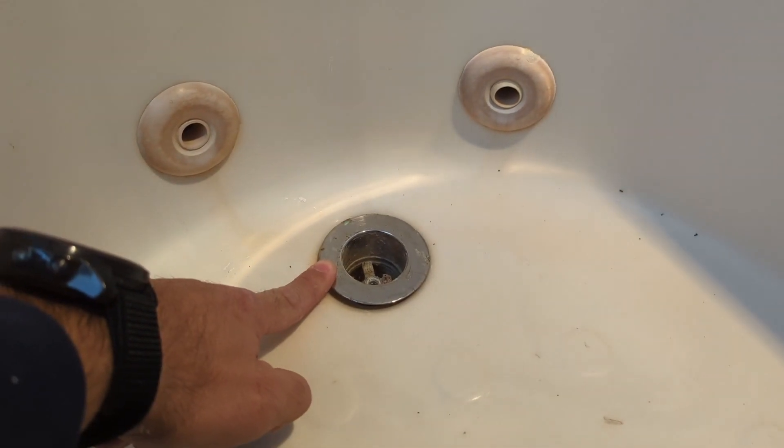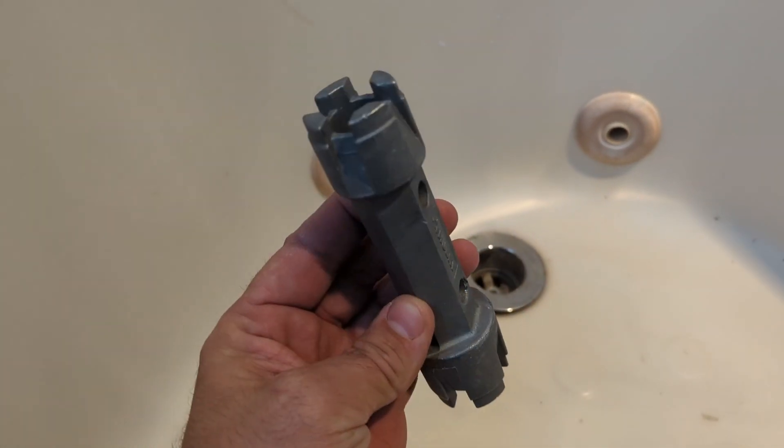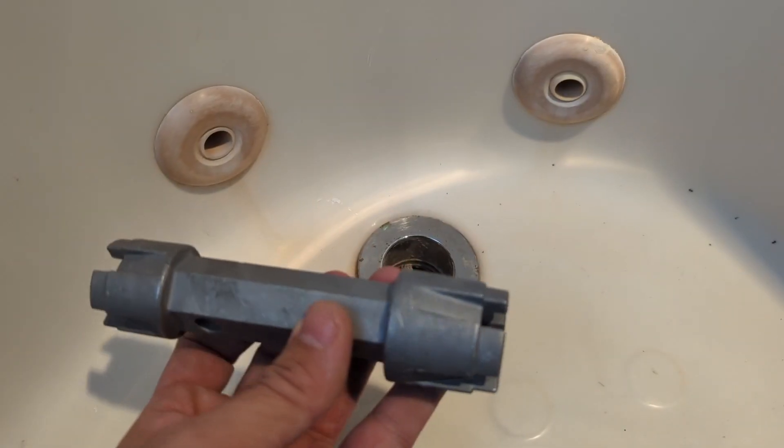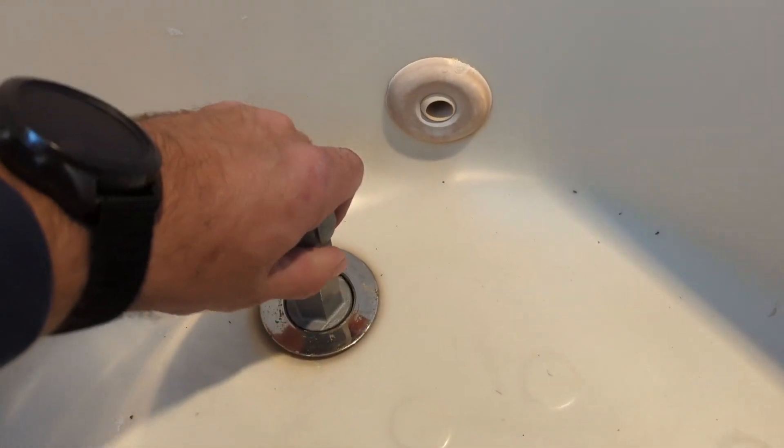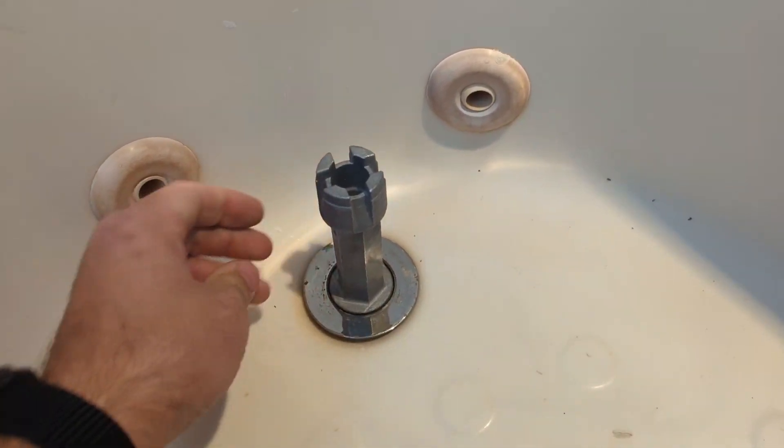How to remove the top drain stopper. First of all, we will need a drain stopper removal tool. Now determine what side of this tool we need to put in there — for me, the biggest one is working.